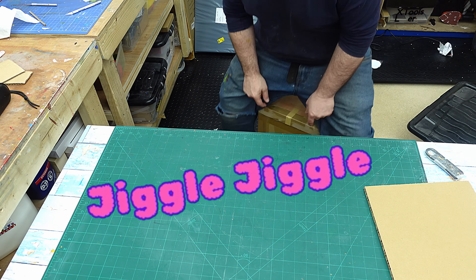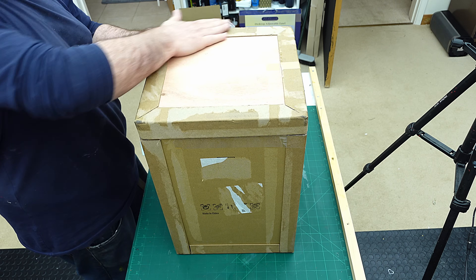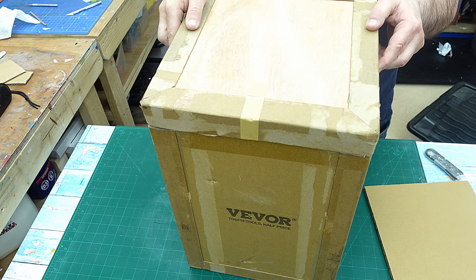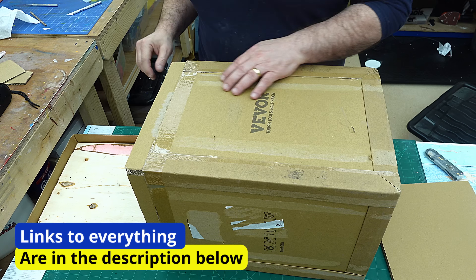It takes my great big bulk. So what I'm going to do is upcycle this into a storage stool and hopefully make it look really, really nice.